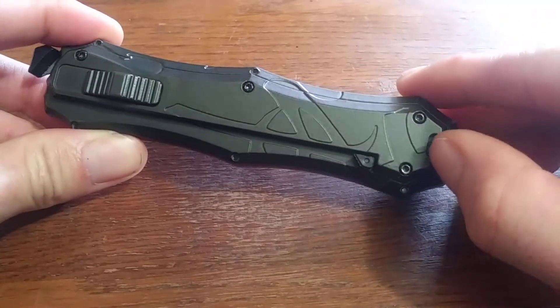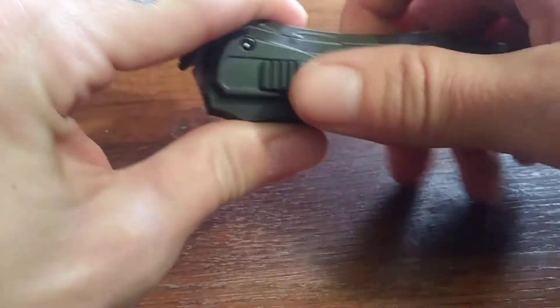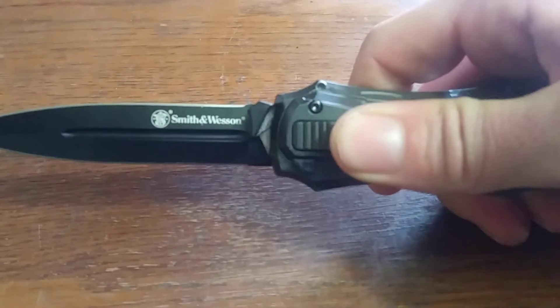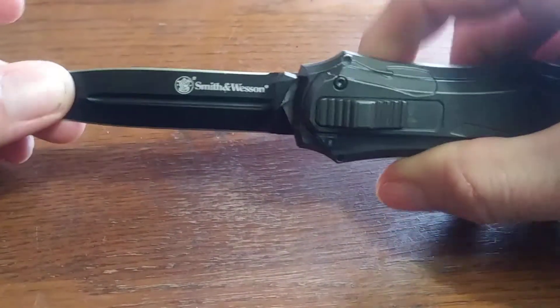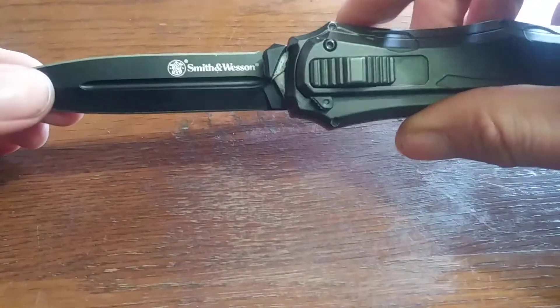It's got a safety here. Red dot means the blade is ready to fire. You slide this up — snaps out really fast. Solid blade, no wobble. It's a spear tip, double-edged.